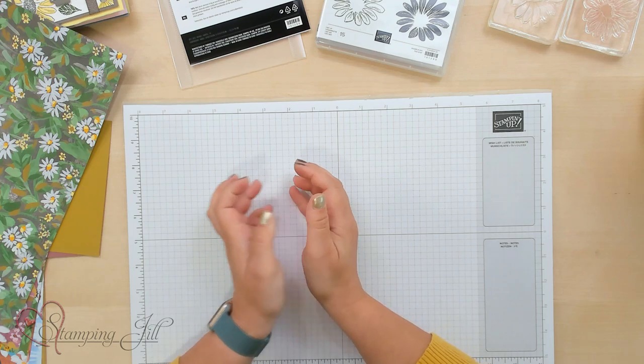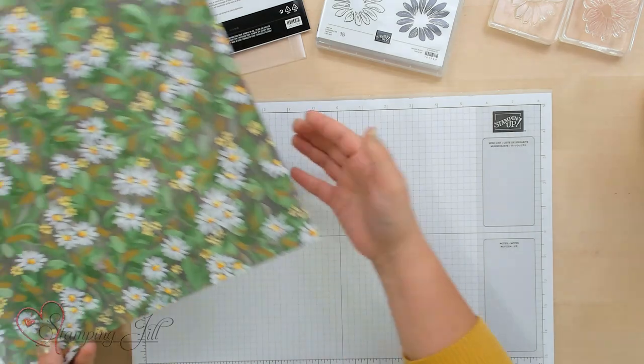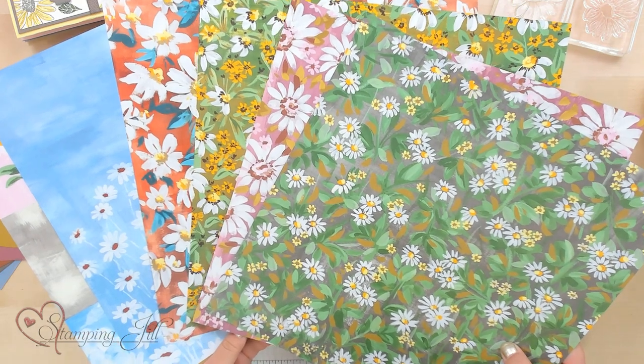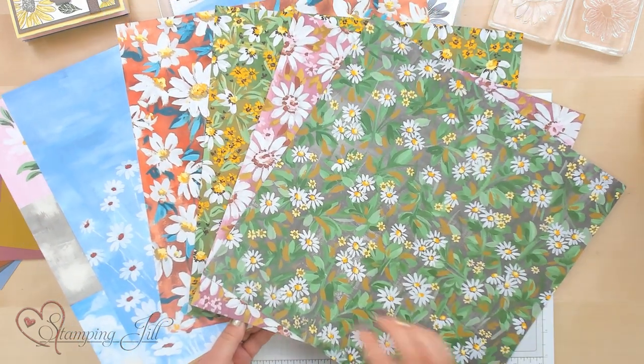It is the Fresh as a Daisy Suite. First, I want to show you this super cute paper. This is the designer series paper that comes in it. You can see all these beautiful, vibrant colors, and one of the best parts is that it has all of our new in colors in this paper.